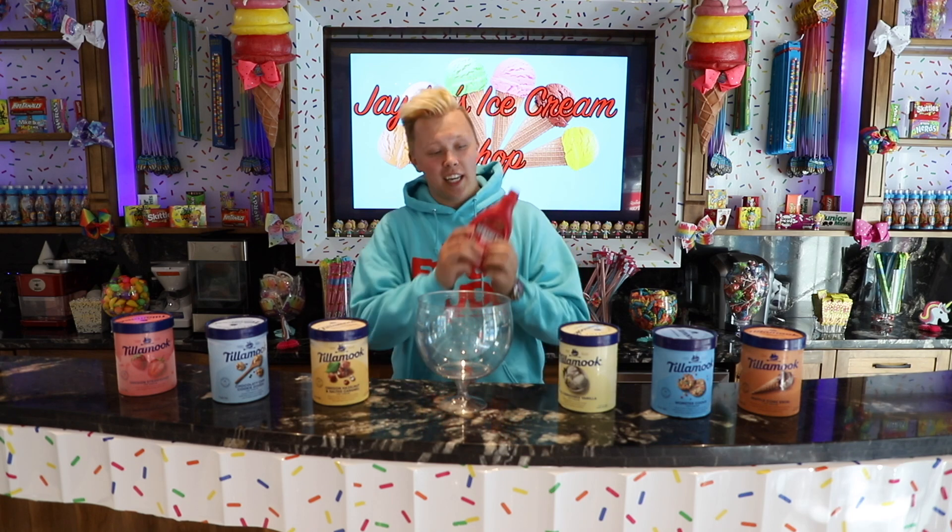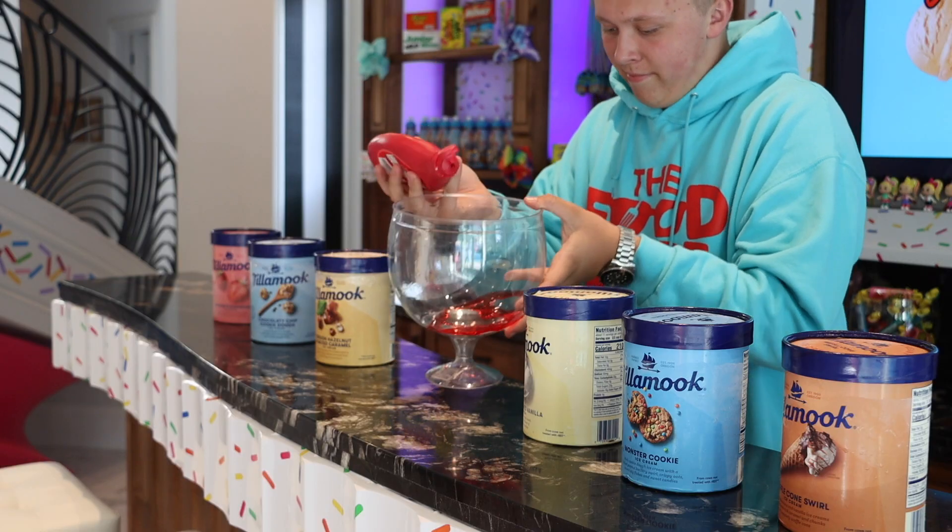We are going to be starting first by taking some strawberry syrup and just putting some on the bottom, because you know it can never have too much flavoring. Now we are going to add in some vanilla ice cream so this white really pops up against this red coloring.